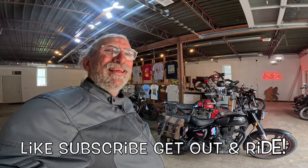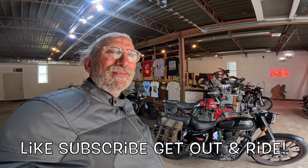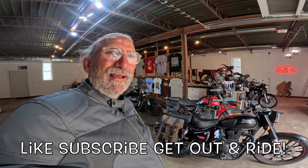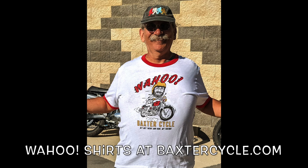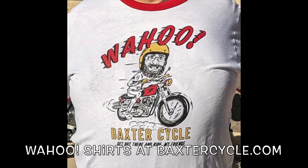Life is good. I would tell you I'm going to hop on a bike and go ride, but I just got back from a nice long ride, so I think what I'm going to do is sit down and relax. Y'all get out there and ride, my friends. Life is good. Wahoo! Yippee-yi-yay! Yippee-yi-yo! Down the road we go. Beautiful, beautiful machine.